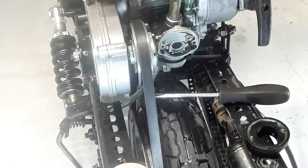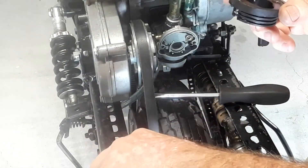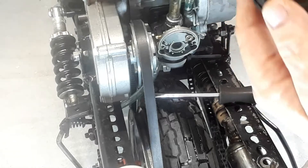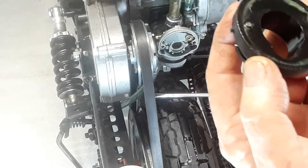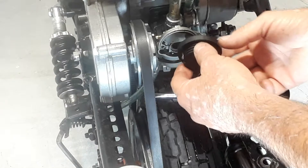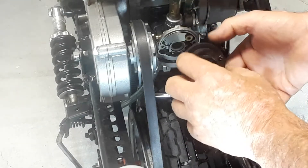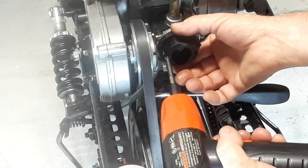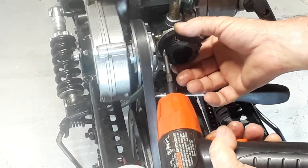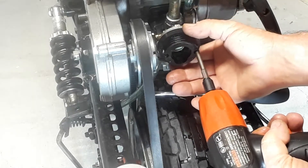Welcome back to my channel. On the CAG 49cc air cleaner, these things are cheap Chinese and they don't seal very good. What I did is put a little ring of grease around this edge to help seal it. You don't tighten it up very strong because it'll just strip out, warp badly, and not seal anymore. Just put a little ring of grease in there to help seal it.